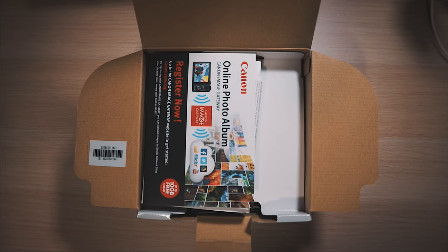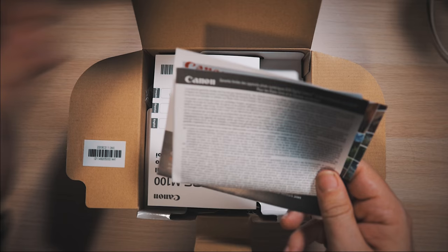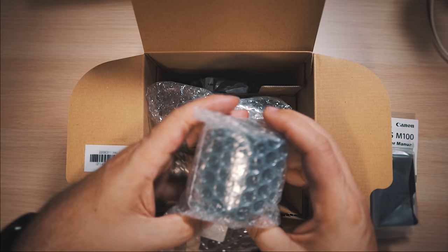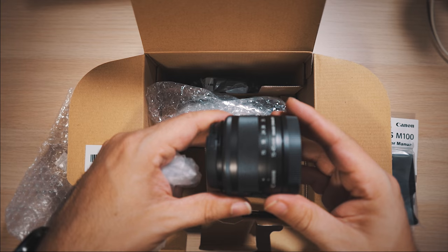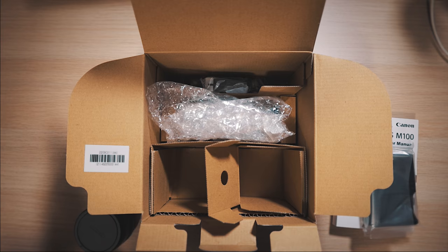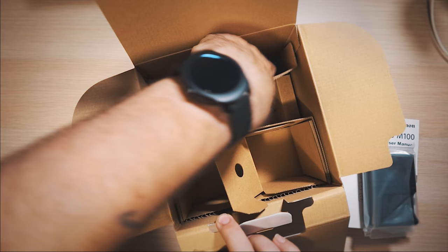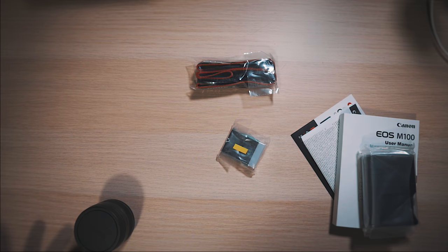Oh so nice! We get a whole bunch of little stuff — a photo album giveaway, warranty card, and a manual, which is cool because manuals are cool. We get the charger and the lens. In the lens we have the 15-45mm right there, which is awesome. I really like that little lens — I think it's a great little lens. Let's see if there's anything else in here.